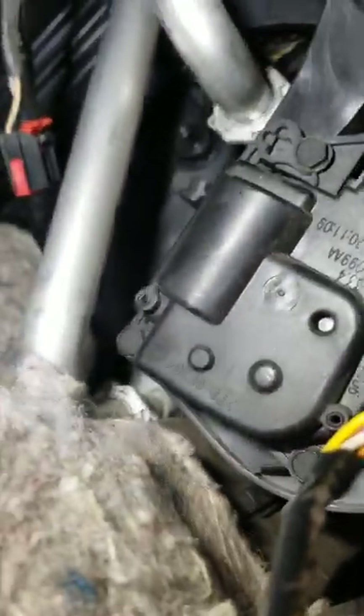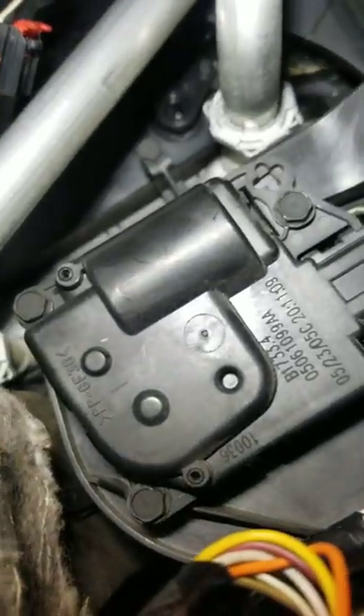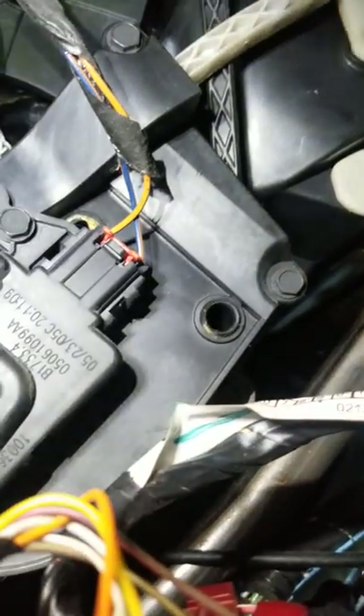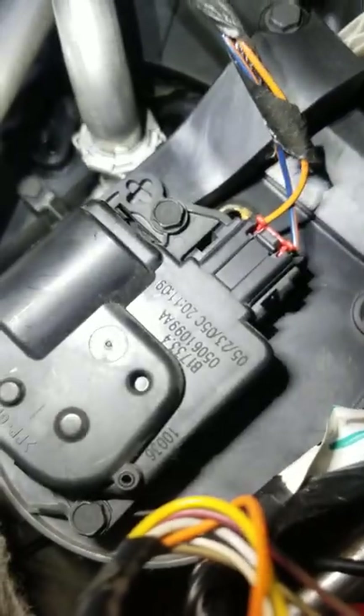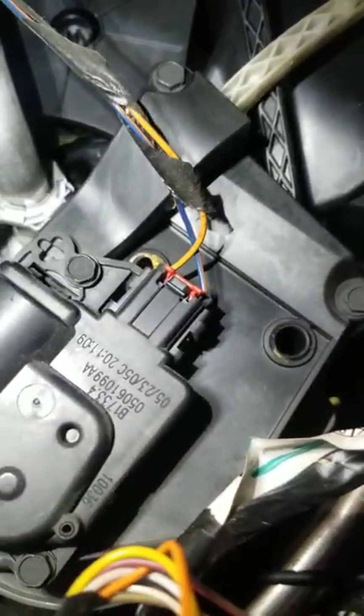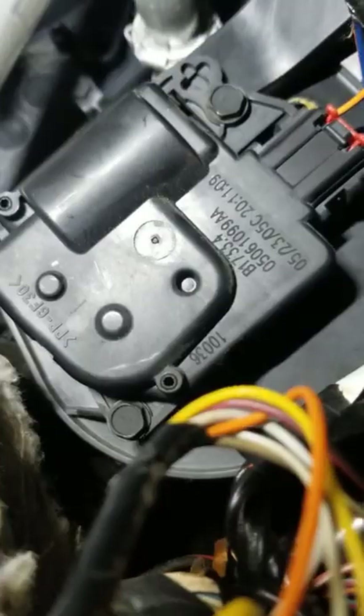Up in the dash is where you're gonna find the actuator doors. Here's one of them — pretty simple. There are three 8-millimeter bolts, you can see them right there. For the connector, stick a flathead in, pop the red tab up, and it'll just pop right off. The other one I've already taken off because I thought that was my issue, but it is not — it's on the passenger side.